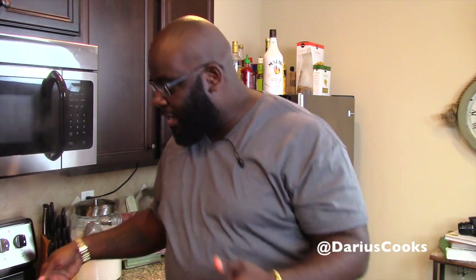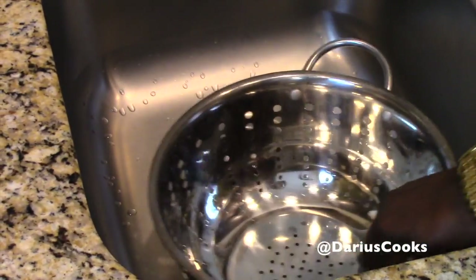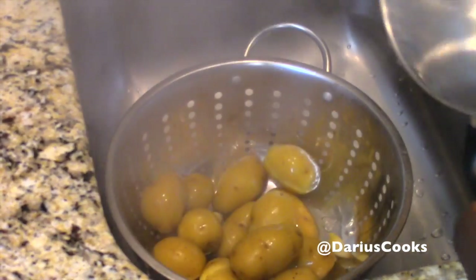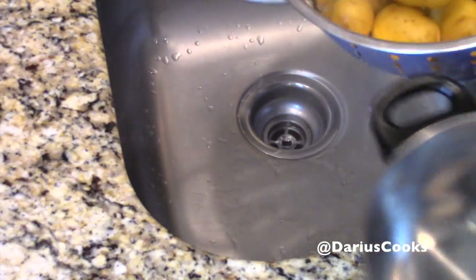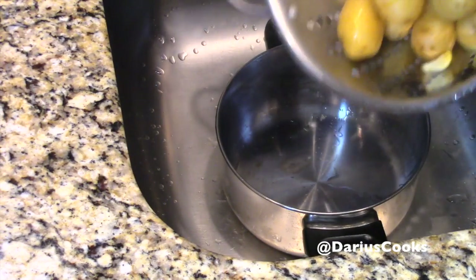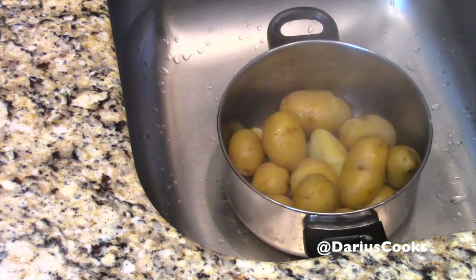Our potatoes are ready — let's go ahead and drain them in the sink. Then one of my tricks is to put the potatoes right back into the hot pot, which will help get rid of some of the extra water.